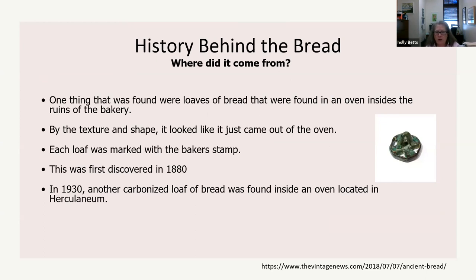They found loaves of bread inside the ovens. There's a picture of an actual stamp that would be baked into the loaf — each baker had their own stamp so bad bread could be traced back to them. That's actually baked into the loaf when it goes into the oven. By the texture and shape, it looked like it just came out of the oven. In 1930, another carbonized loaf was found inside an oven in Herculaneum.